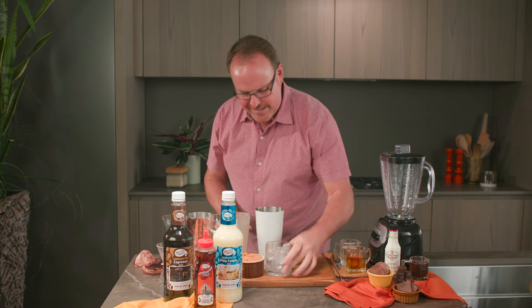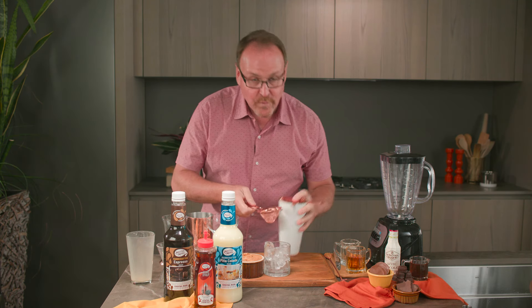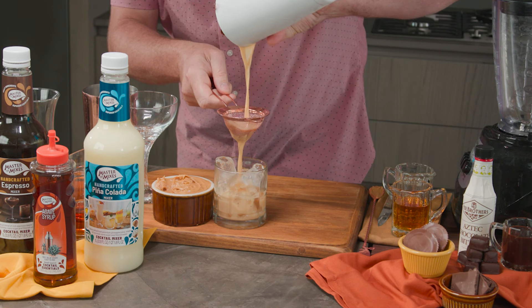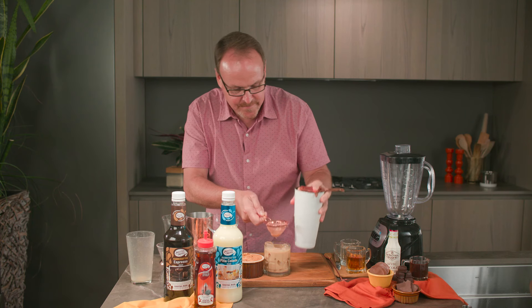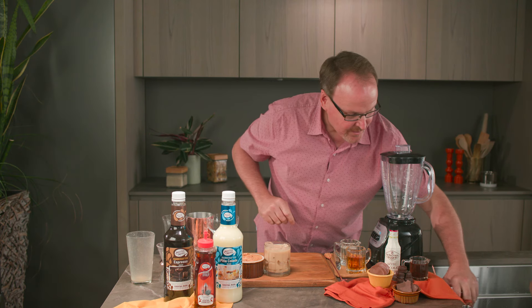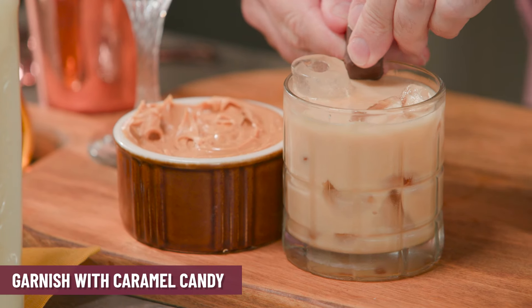Straining over fresh ice — I always shake and strain over fresh ice. And through a fine strainer again, we're making this work. Look at that — bourbon and cinnamon making a really incredible cocktail. I have a fresh caramel candy right on the edge of the glass.